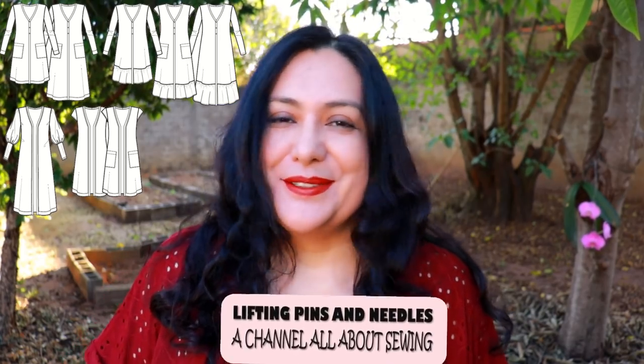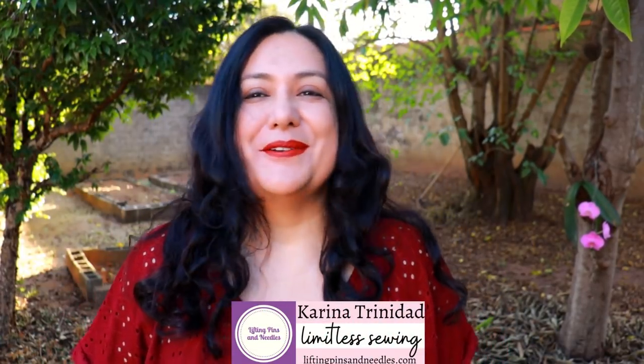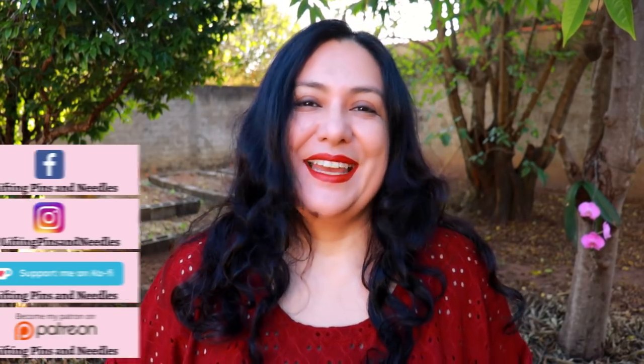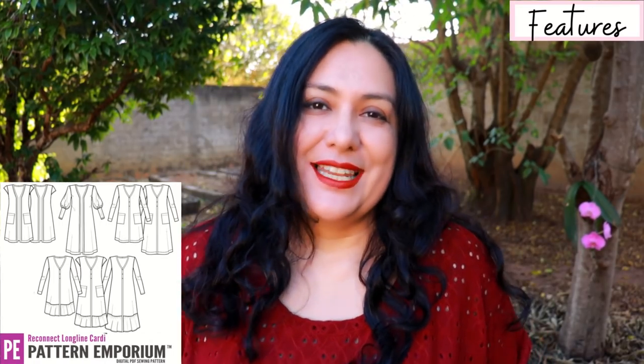Today I'm going to show you a cardigan that you can make for any type of weather because it's got so many features that you can choose from. I've chosen a special sleeve just because I wanted to be extra and the fabric allowed it. Hi sewing friends, I'm Karina from liftingpinsandneedles.com, welcome to this channel that is all about sewing. Today we are sewing a cardigan — a really cool new pattern from Pattern Emporium called the Reconnect Long Line Cardigan.